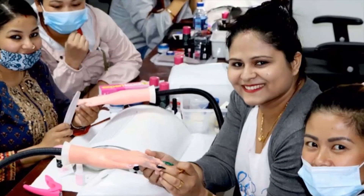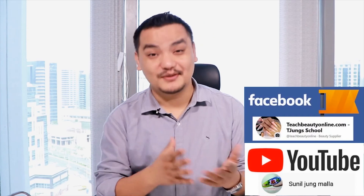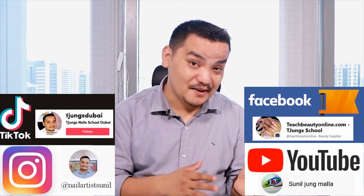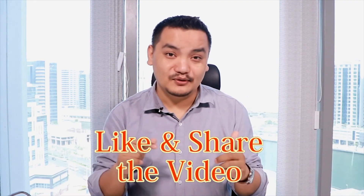We provide the best skills as well as the best quality Tizong's design products from Dubai. Lots of salon owners are using this product and getting great benefits. We have trained more than 6,000 students worldwide and have lots of success stories. If you want more videos like this, please subscribe to our YouTube channel and follow us on Facebook, Instagram, and TikTok. Thanks for watching, and don't forget to save this video. See you in the next video!